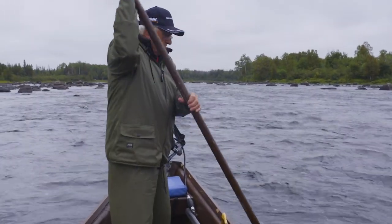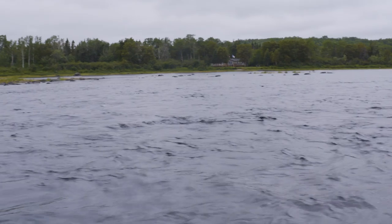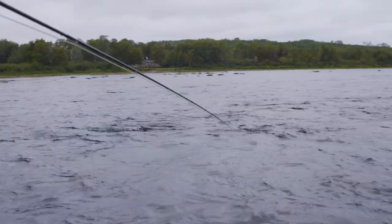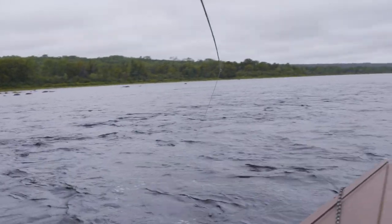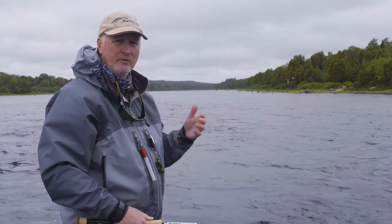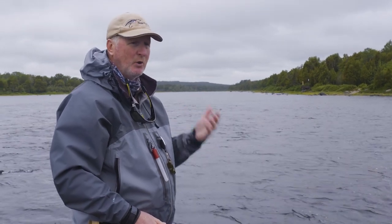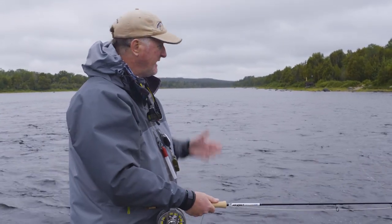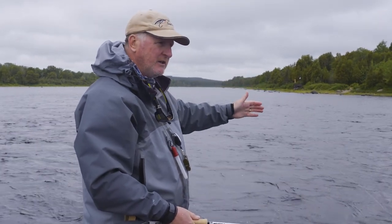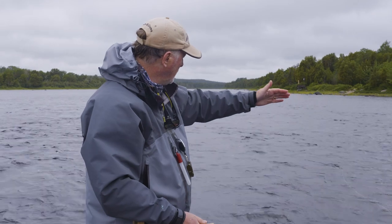Reg has just moved us into position in this rattle or rapids, and I'm going to start working my wet fly through this area below. One of the mistakes a lot of people make — and both Matt and Reg have pointed this out — is not to make a long cast right away trying to reach a spot, but to methodically go with a short cast and work your way out.